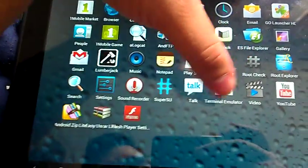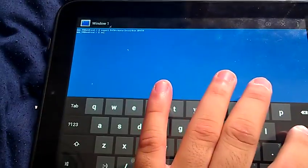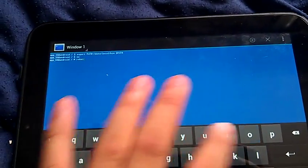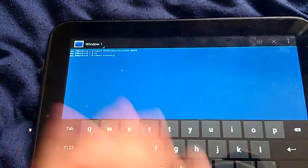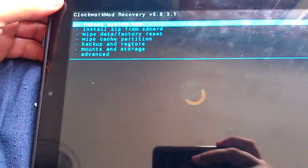Let's get to the terminal. Right now I don't have any application to reboot into recovery in this version, so let's go to terminal and type 'reboot recovery', then hit Enter. You'll then get to the recovery — let's go.